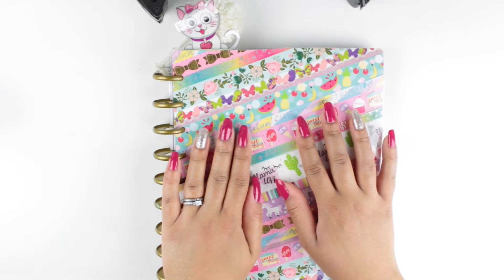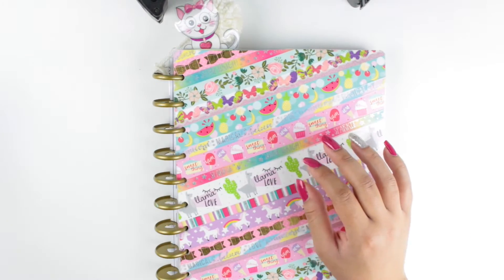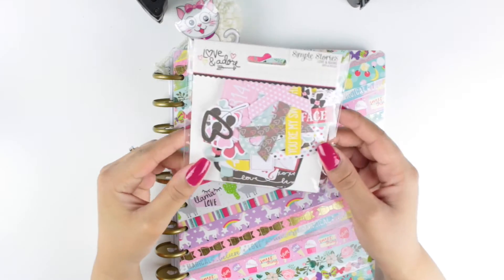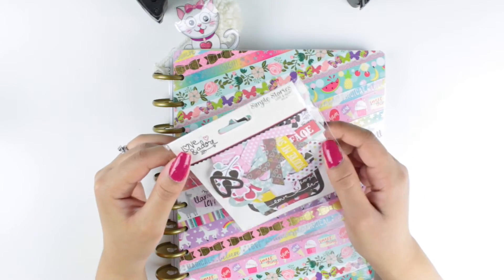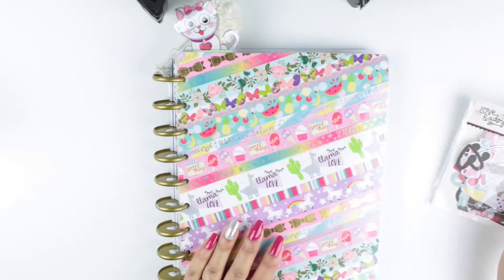Hello everyone, welcome back to my channel. Today I have a plan with me video using some Infimera. I haven't done this in a while and I thought it would be fun for Valentine's Day to go ahead and switch it around.